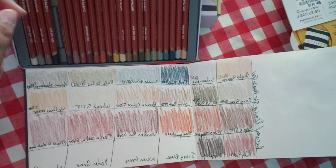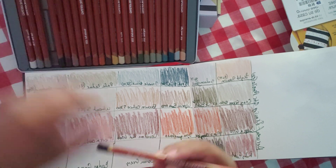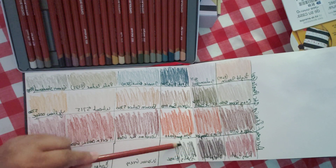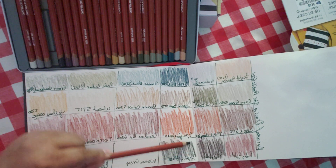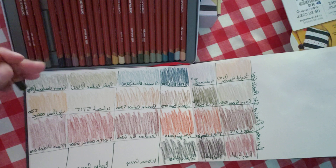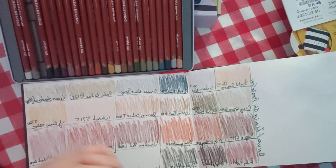The next one is Ivory Black. They used to have an Ivory White, I think, but they took it out. Now I think they added a Chinese White or something — I have that at the end.